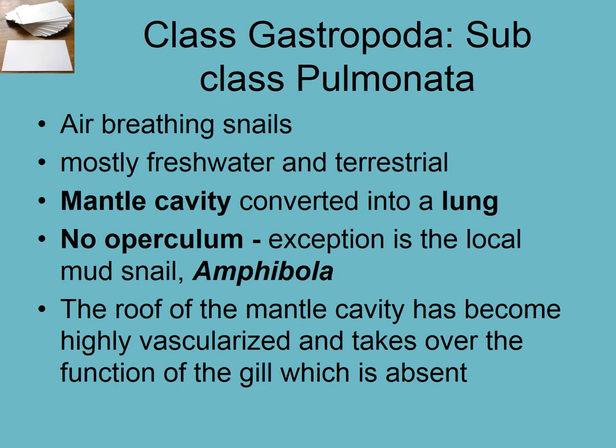Welcome to video 23, third in the mollusk series. We're finishing up the last class in gastropods: Pulmonata, air-breathing snails. These are mostly freshwater and terrestrial ones. The only marine snail we need to know about is Amphibola — there are mud snails worldwide that are intertidal, but the only one in New Zealand is Amphibola crenata.